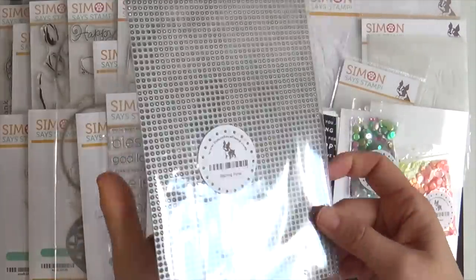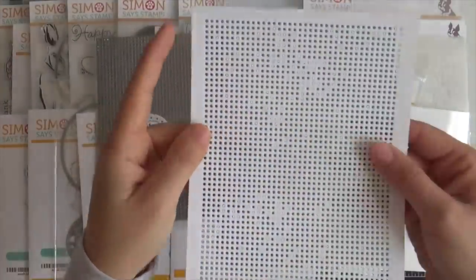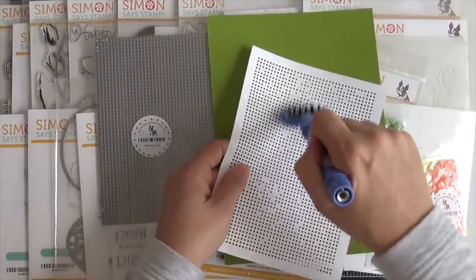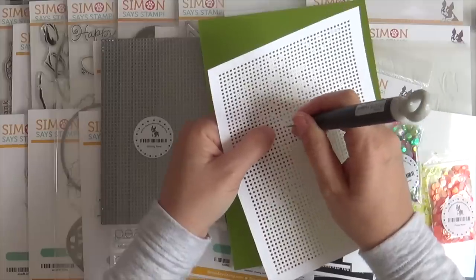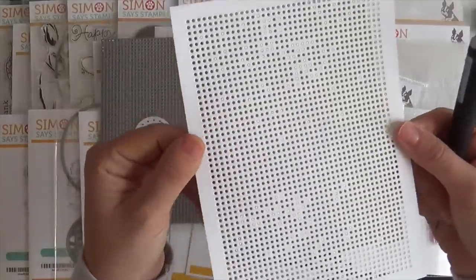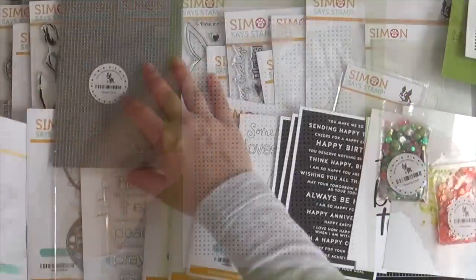Next up we have the stitching panel. This is great for stitching on cards and it's extra large in size. I used a metal shim but it die cut perfectly. I like this roller brush tool by Spellbinders to pop out all those little pieces. If that doesn't work, a retractable needle tool works like a charm. Then you can take some embroidery floss, thread, twine, yarn — whatever you have — and create really fun stitched designs on your cards.